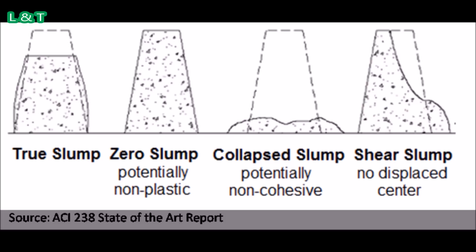The slump measurement is taken between the top of the cone and the top of the concrete after the cone has been removed. The true slump is the difference between the top of the mold and the top of the settled concrete — that is our true slump.